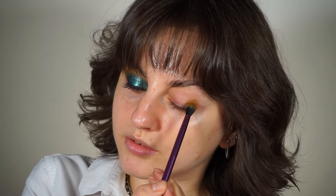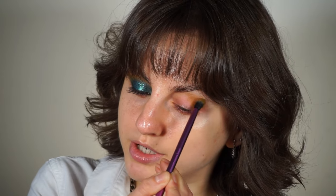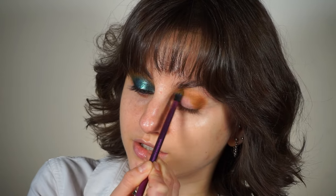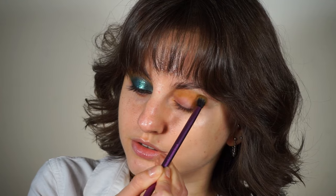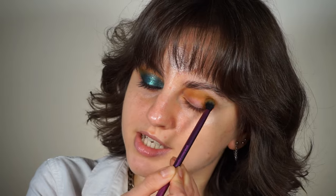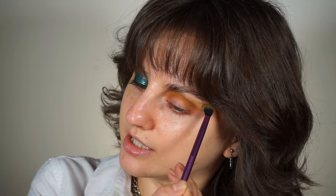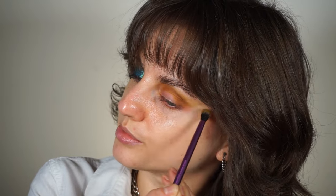So I'm starting from my outer corner and I'm gently going into my crease with this shade, moving my brush left to right across my crease and then gently extending the shade towards my temples.